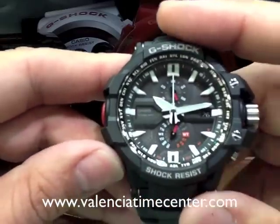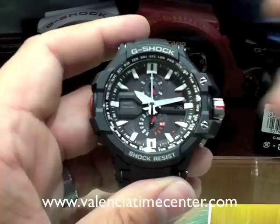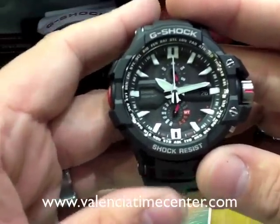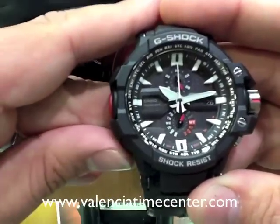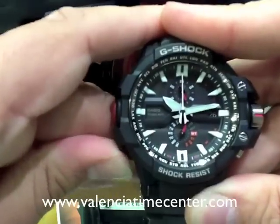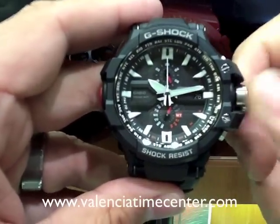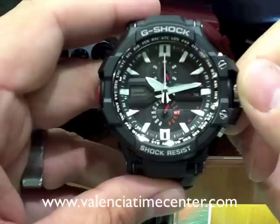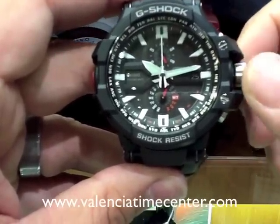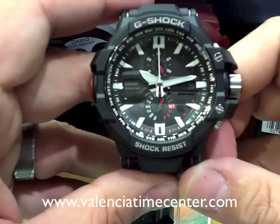Now we've got to move on and set the date. To set the date, press the bottom left button, C, twice. You're going to see that the date in that window actually moves a little bit to let you know it's ready to be set. Press it once, twice — you see it move down and up. That means your date is ready to be set. Just rotate your crown. What's great about this, it goes forward and it goes backward. So now our date is set — today it's the 26th.